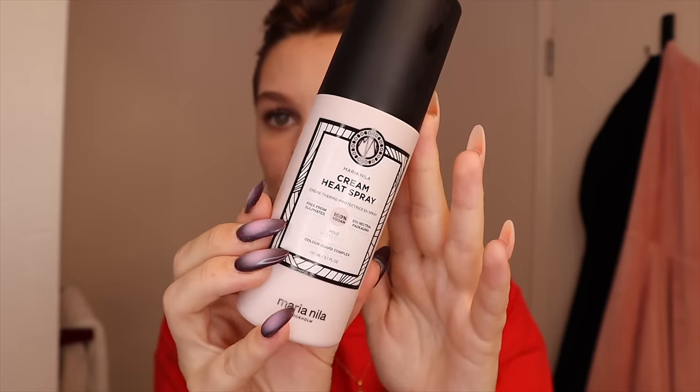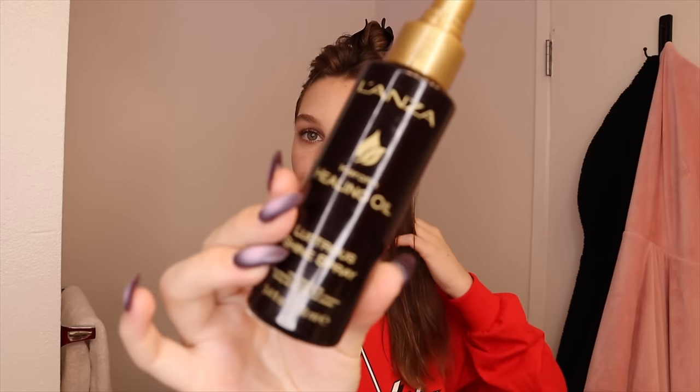Taking a section from behind my ears going straight back, starting from the bottom. I'm going to take some heat protectant — this is by Maria Nilla. I spray in sections to really make sure my hair is protected. I used to not believe in heat protectant, but it's amazing and it's what keeps my hair healthy. It is raining right now and about 100 degrees and super humid outside. I'm also going to take some Lonza Healing Oil — it's a shine spray, just like two sprays of that.